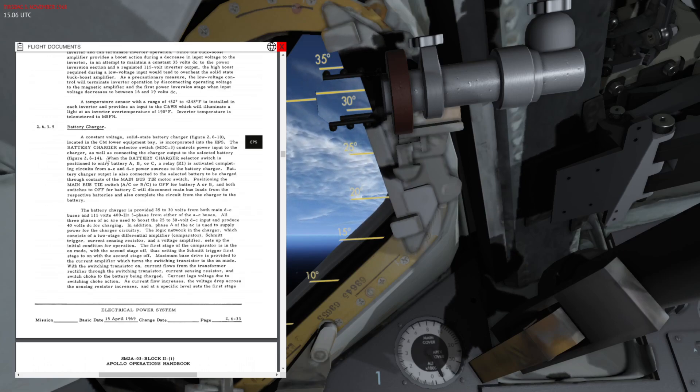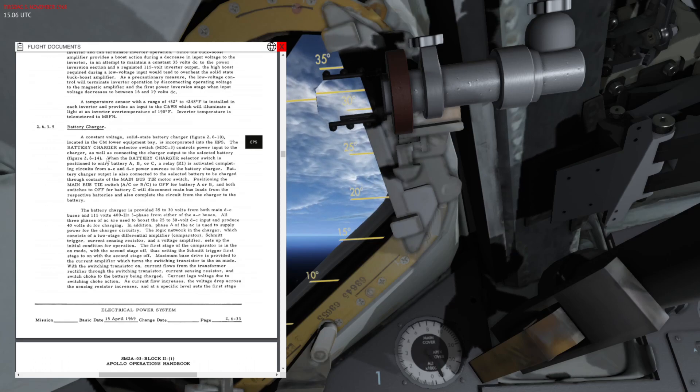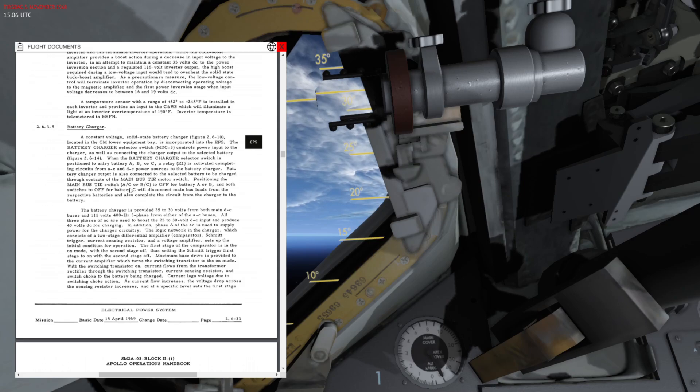The batteries are powering the spacecraft during the mission as well, not only after the service module has been separated — for example during ascent or any powered maneuvering or procedures where you need that extra capacity and backup power source. Now we are going to figure out how the battery charger works.